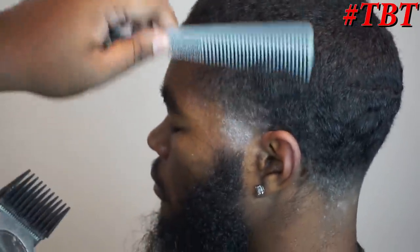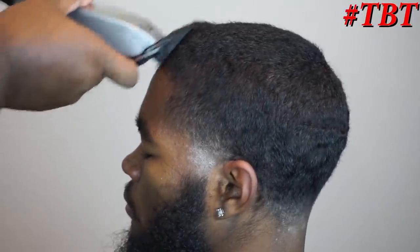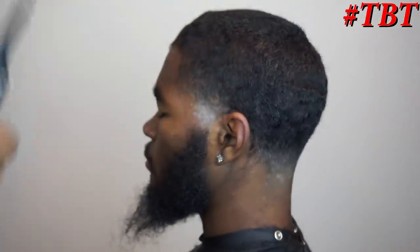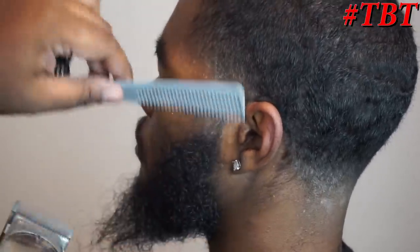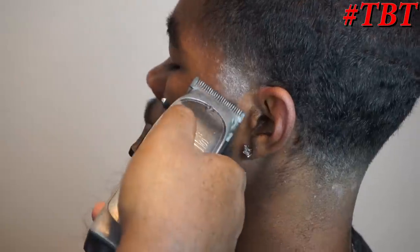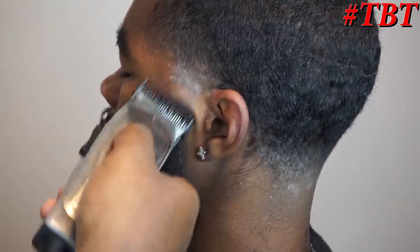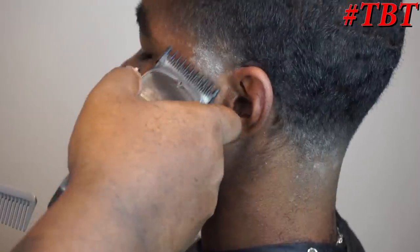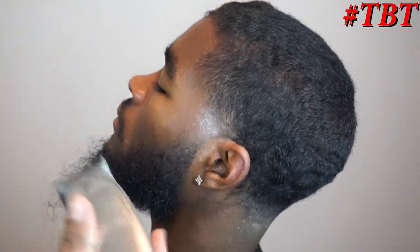A two against the grain is nice, then a three against the grain to debulk it even more, getting this taper ready for the end. I debulked the front with a three because I didn't want to do it with a one or 1/16 — you could potentially knock down too much hair. My client has a really good grade of hair and you don't want to jump in the wrong way and mess anything up. Right here I'm blending the beard fully open — not doing a crazy blended beard, just blending the bottom of the taper with the top of the beard since my client still wants that full beard look.